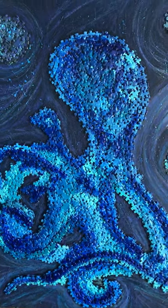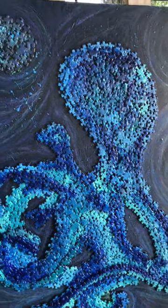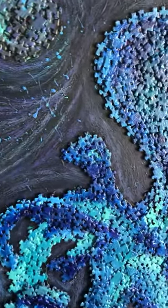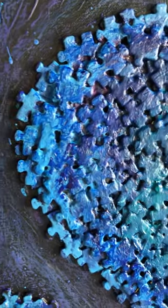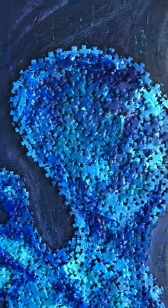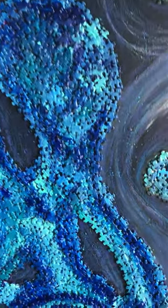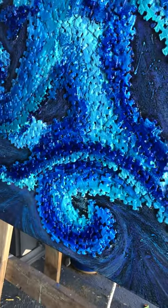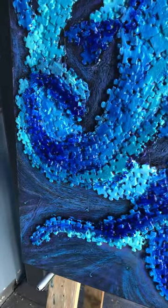Hey everyone, welcome back to my channel. I'm just showing you today one of the pieces I finished for an exhibition a few weeks ago, made out of recycled jigsaw puzzle pieces. I often like to use recycled materials if I can find them, and jigsaw puzzles has probably always been one of my favorite things to use.